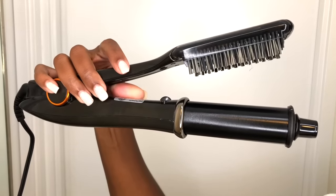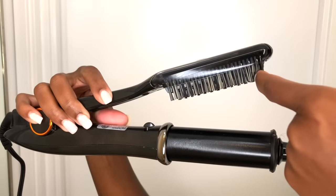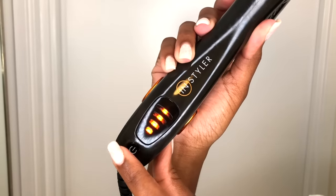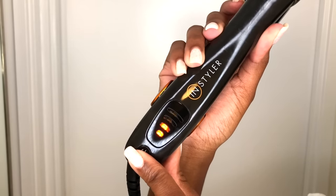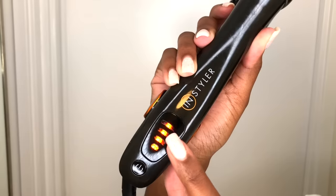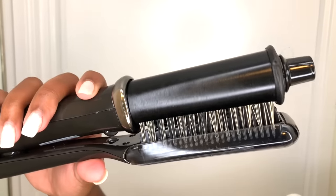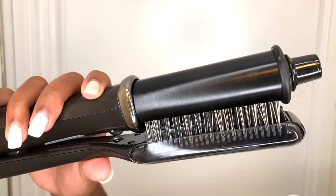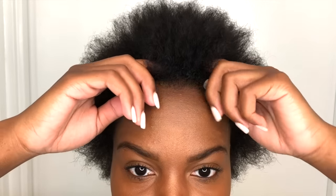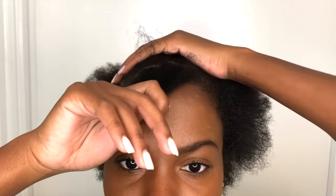I randomly picked up this tool at Target one day and was attracted mostly because of this little brush. As a natural it's really important that if you're going to straighten your hair, you have something that will evenly distribute the heat and also glide through your hair and detangle it as you go. The first time I used it I was like, it's magic. If you hold it down it spins in one direction; click it twice quickly and it starts spinning the other direction — and this is important, I'll show you why in a second.